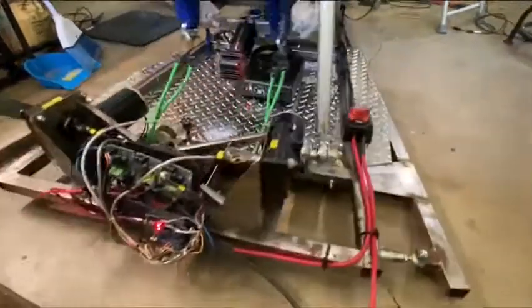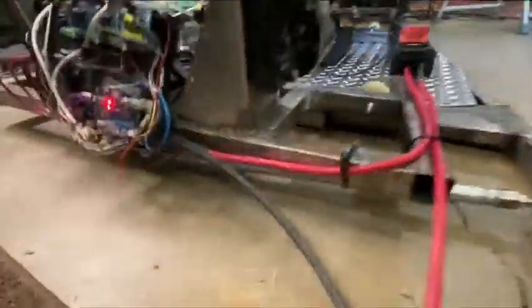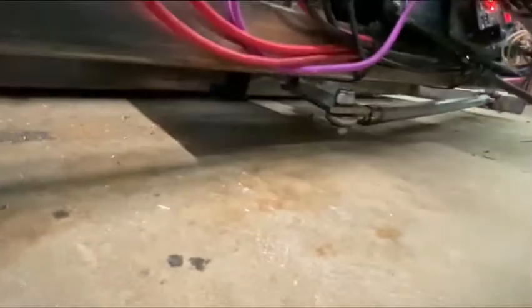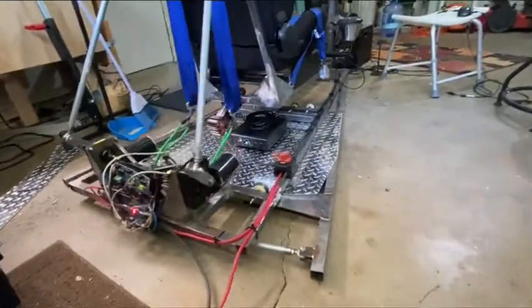A lot of things kind of clanging around a little bit, but that's okay. It's kind of hard to tell what's going on here, but I think I can see the arm moving back and forth. Maybe this isn't the best way to shoot this video, but there it is. This simulates the traction loss part of the platform.